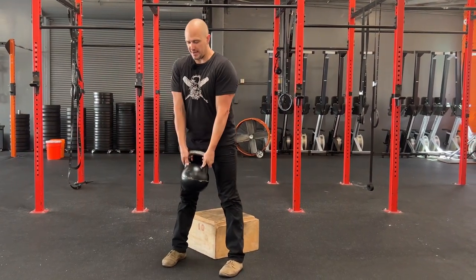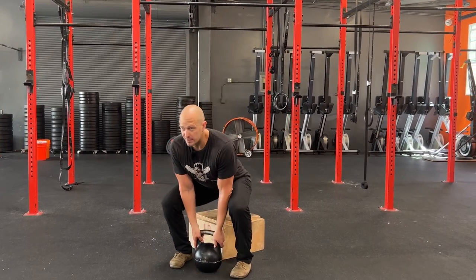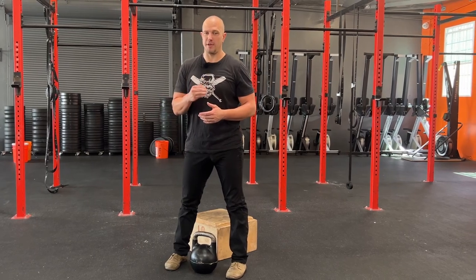Always set the weight down with good technique. Straight arms, eyes up, look out in the distance. Set it down directly between the feet.